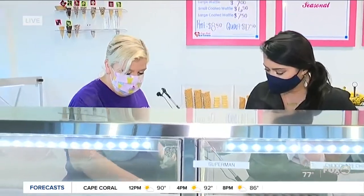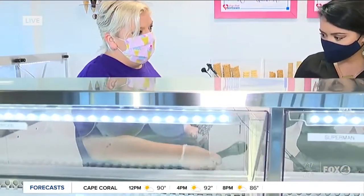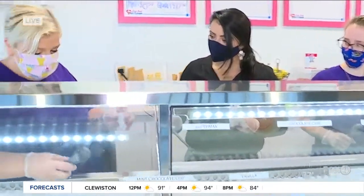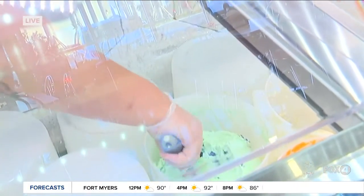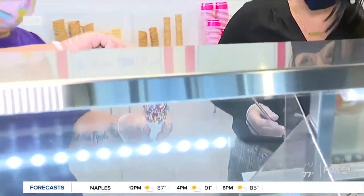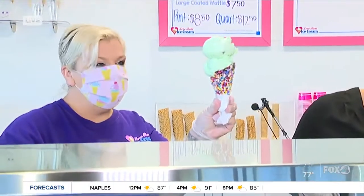So first you want yourself a good scooper — I have two of them right over here. Then you just want to have your cone handy, get in there, and roll the ice cream. Kind of use the side to round it off and make a nice healthy scoop. Gently press it down on the cone. And then you go in for another one, because one scoop is never enough. Never ever.